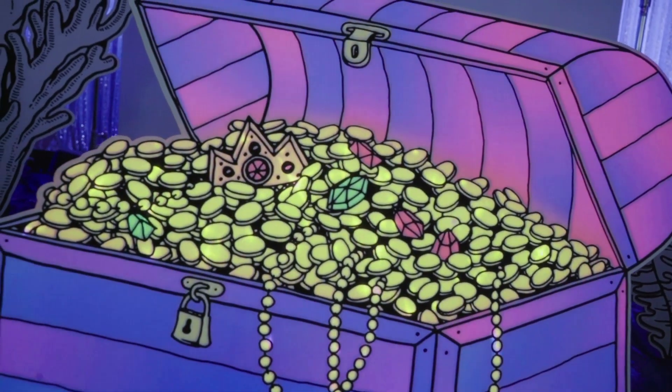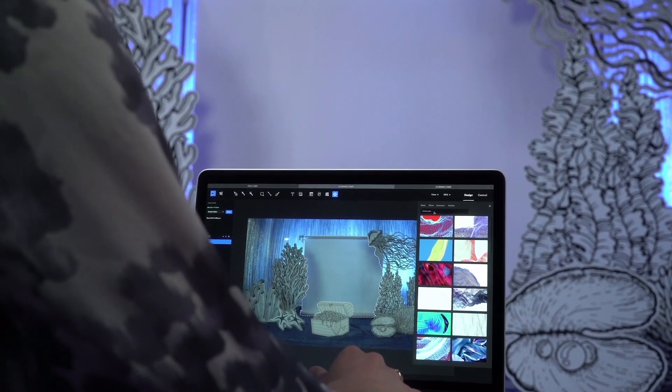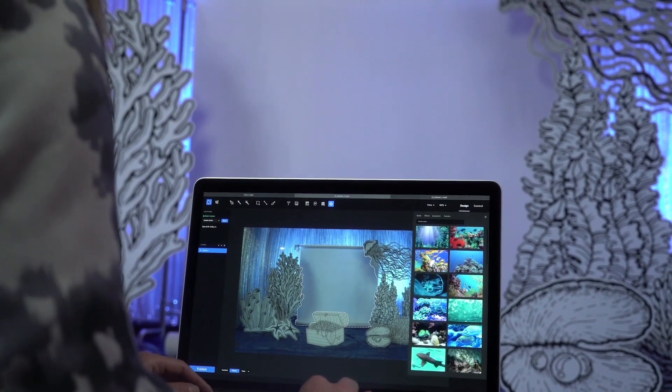Lightform Creator's suite of projected AR design tools, effects, and stock videos make it easy to create magic in minutes.